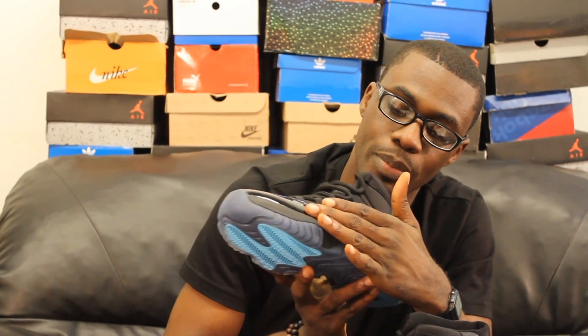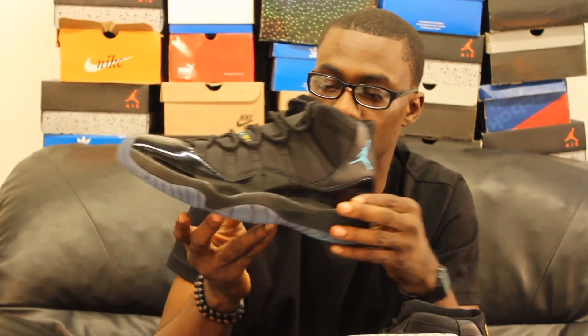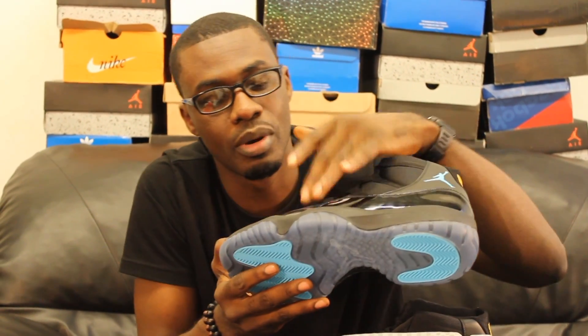It's got the patent leather painting, you know — that detail was on every Jordan apart from, I think, the cool grey colorway.